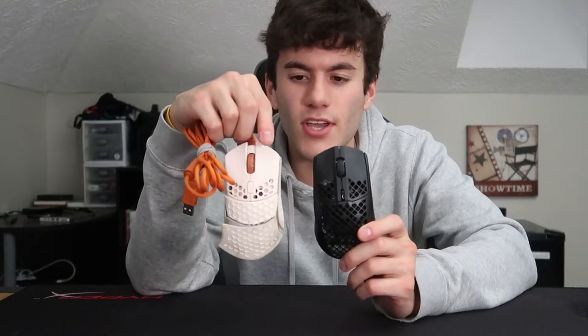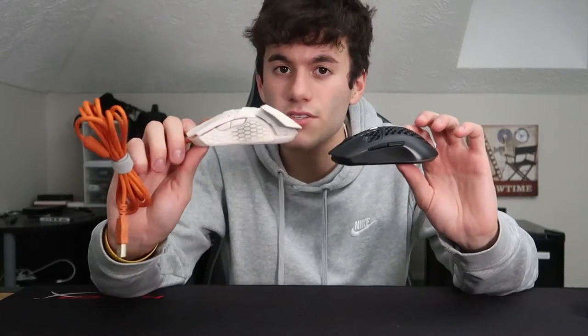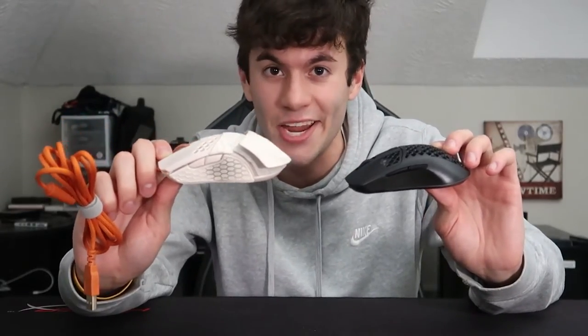Now it's time for the size comparison between the Final Mouse Ultralight 2 Cape Town and the SteelSeries Aerox 3 wireless mouse. From first glance you can tell this one is a tad bit larger. The Final Mouse looks about the same size because of the foam packaging, but in actuality the Final Mouse is smaller than the SteelSeries — just by a little bit. The Final Mouse is a small, and the SteelSeries is a medium; it's the foam making everything look bigger on camera.